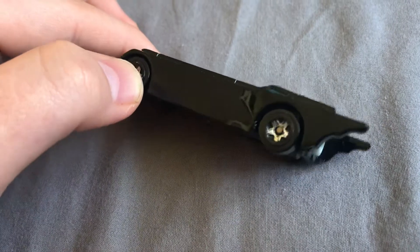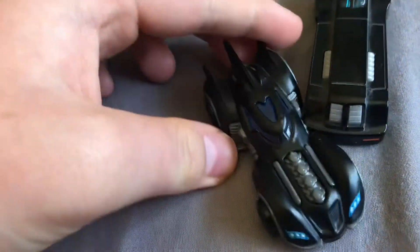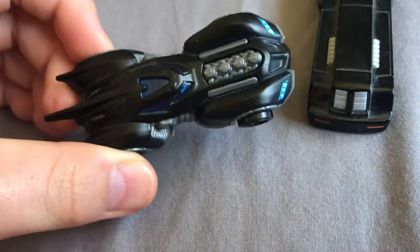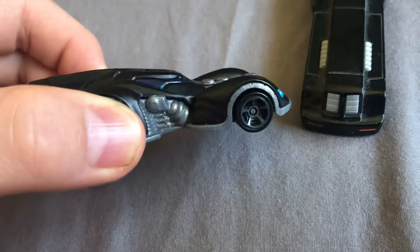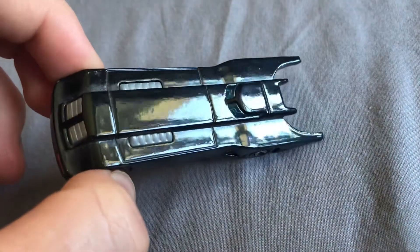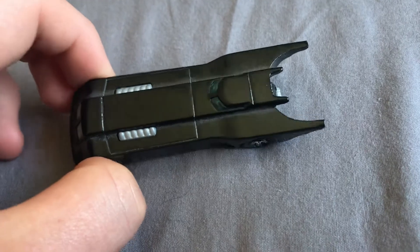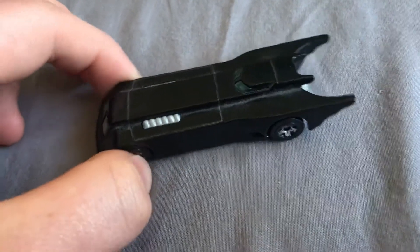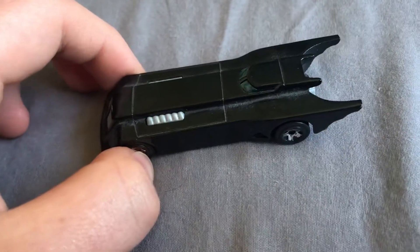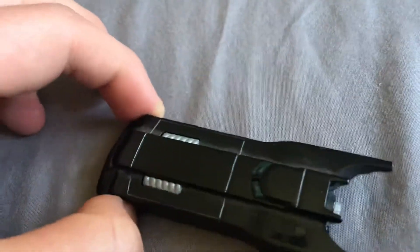So my stepdad brought me this one. And this one I got when I went to Mexico — the first year, not the second year, because I went to Mexico twice. But one of those times I got this Batmobile.